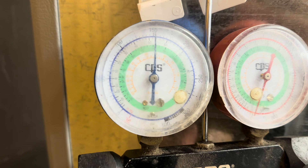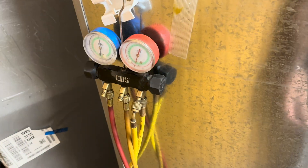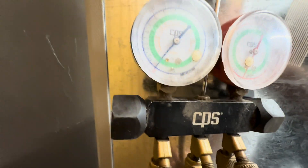30 minutes later — yep, we're still sitting over 150, so we're good. Let's pull a vacuum and charge it, and then it will be ready to go. Get it back before the holiday. Pull a vacuum to charge it up again.